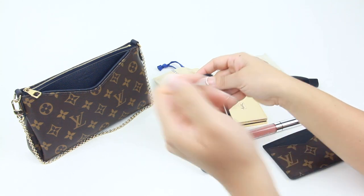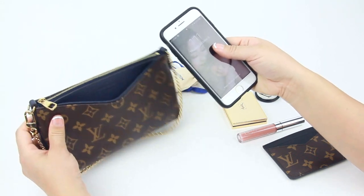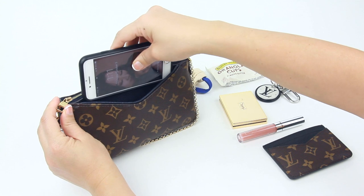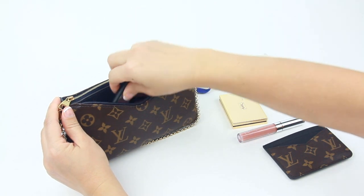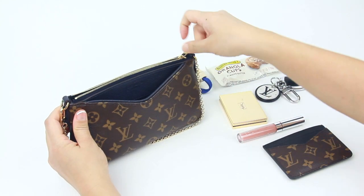I want to show you how you can put your phone in this front pocket. My phone is an iPhone 7 so it goes in a little bit easier, especially with the case. But if you have a bigger model, you'd actually have to put it in diagonally like so.